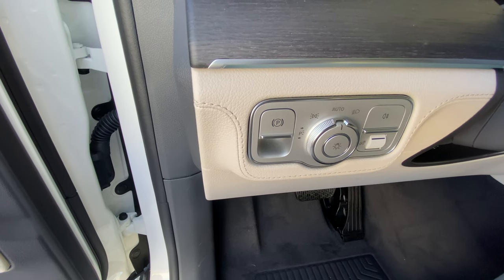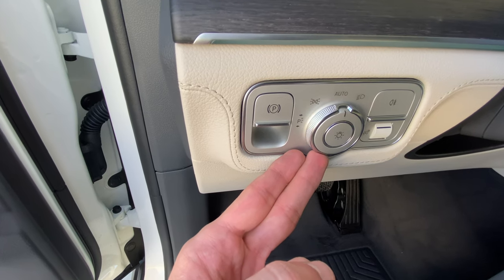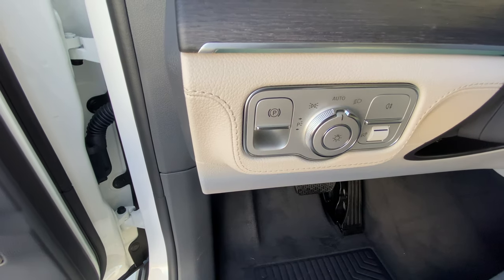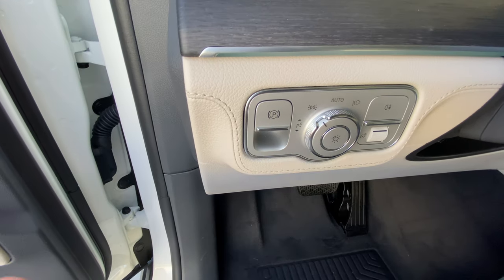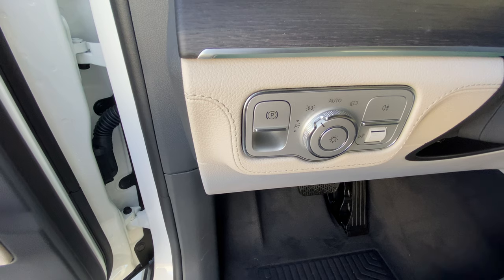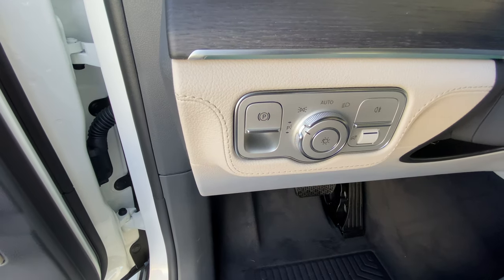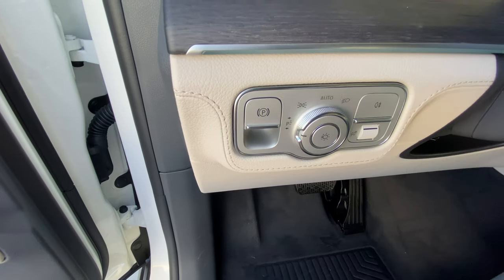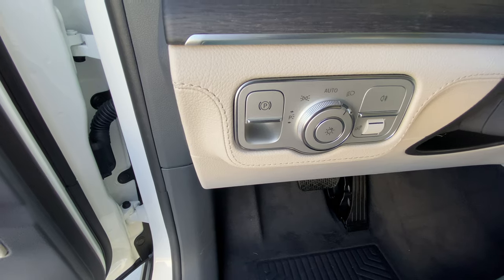On the left-hand side of the steering wheel, you'll find the lighting controls for the exterior. Currently we're in automatic, meaning the lights will go on and off automatically for you — you don't have to do anything. If you turn to the left once, this is daytime running lights on only. Turn left again for the right-side parking light, and again for the left-side parking light. All the way to the right is just lights on.